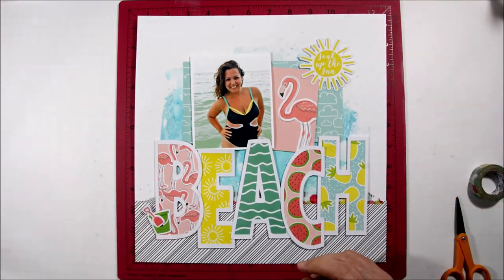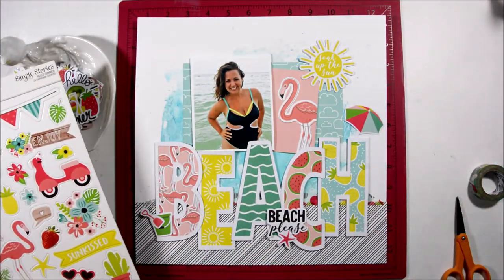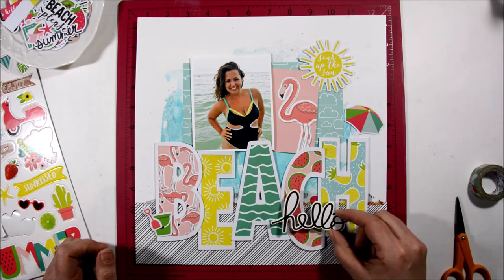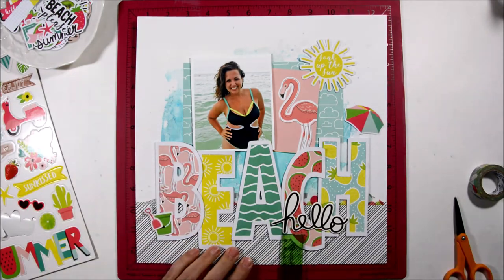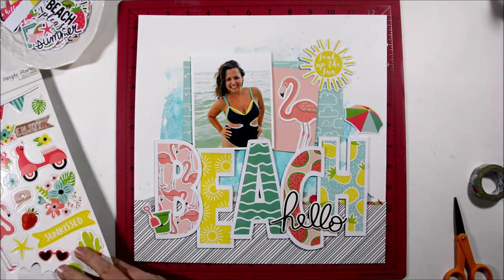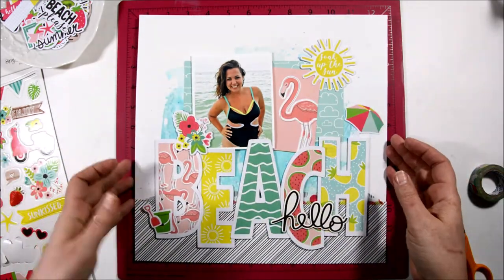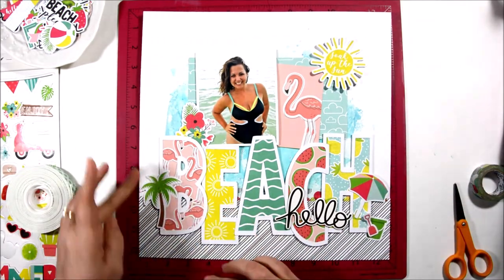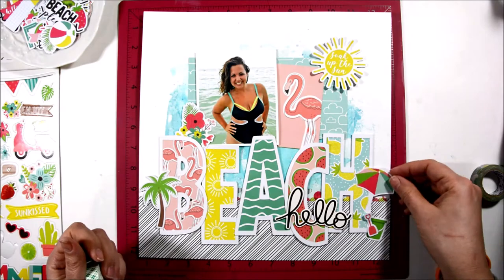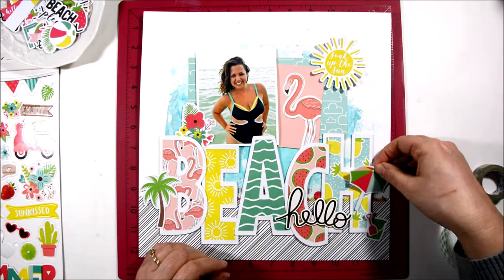I'm ready to start adding embellishments, so I'm going through the bits and pieces to see what fun things I can put on here. I thought 'beach beach' but that was one too many 'beach,' so I saw this hello chipboard piece and thought that'll work perfect — so my title is going to be 'Hello Beach.' I love how that looks; it combines a couple of different fonts with the scripted letters and the outline alphas. I'm going through adding stickers, pulling in die cuts, and putting foam tape behind some things.